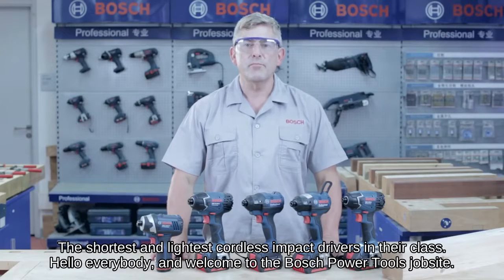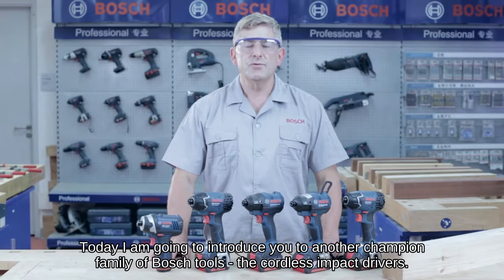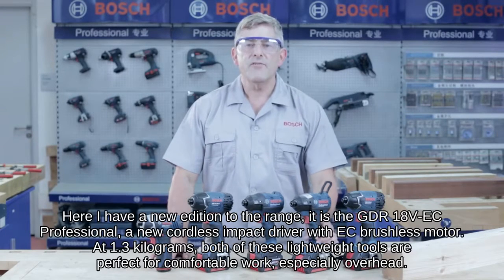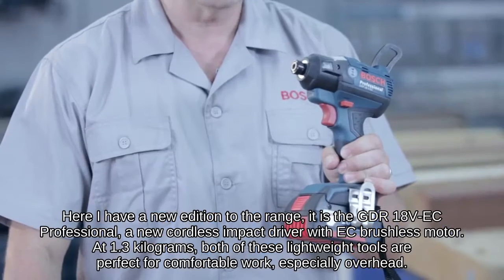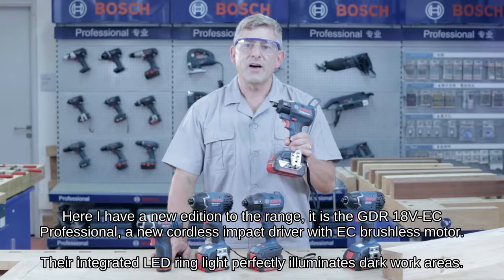Hello everybody and welcome to the Bosch Power Tools job site. Today I'm going to introduce you to another champion family of Bosch tools, the cordless impact drivers. Here I have a new addition to the range, it is the GDR18V EC Professional, a new cordless impact driver with EC brushless motor.